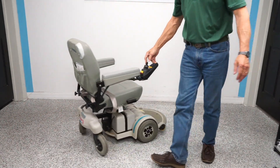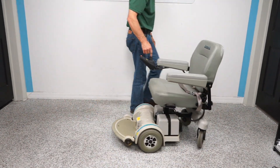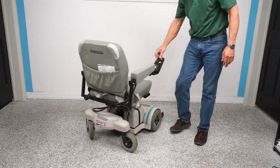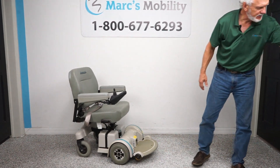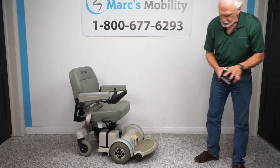This is your turning radius in your house — come over here. This is what it would look like when you turn in your house.